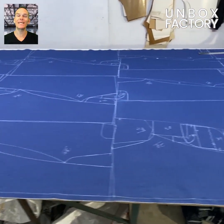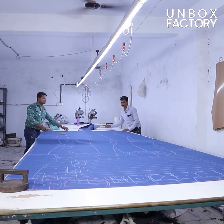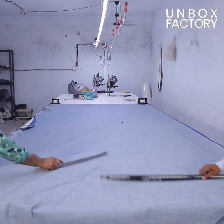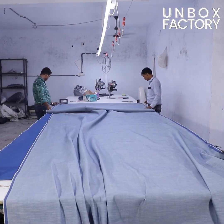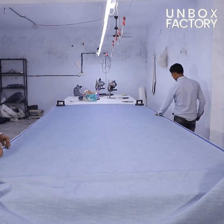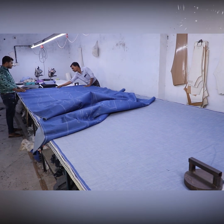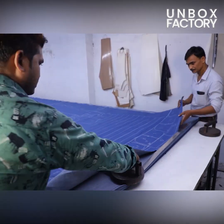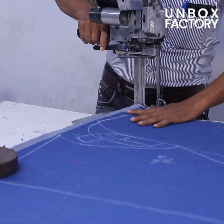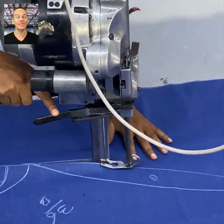Once the design is complete the fabric is ready for the cutting process. The fabric layers are properly aligned and then the designed layer is placed on top. The cutting process is done by an industrial cutting machine and the number and size are written on the fabric.